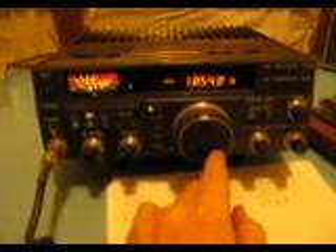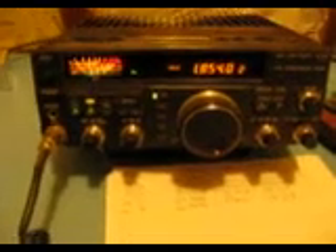We'll do a quick A-B comparison and demonstrate how important a receiving antenna can be for good reception. We're now tuning 160 metres. We're using a large wire antenna outside. Now we'll switch to the loop.